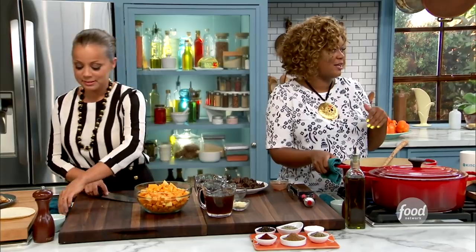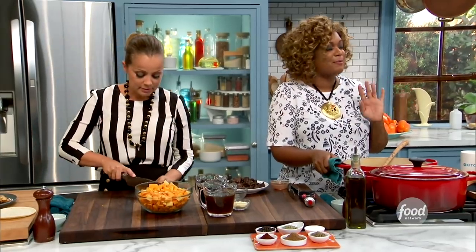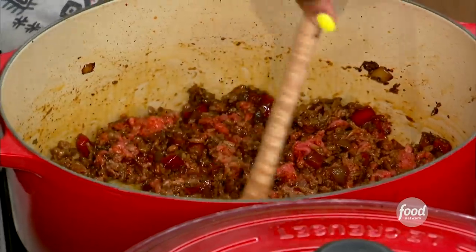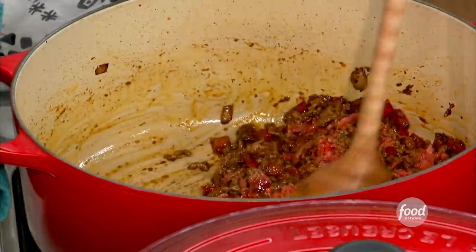Most people would think chili has beans. I'm a no bean girl in my chili. I've been around so many different places — Detroit chili, Texas chili — I'll just take it how it comes, but I prefer no beans. I think that people put the beans in because they want a little bit more texture, and we're going to get that with the butternut squash.